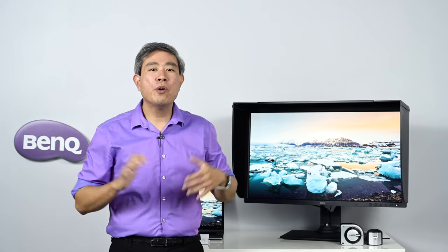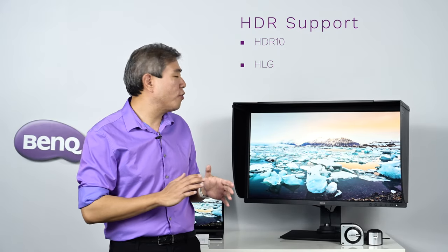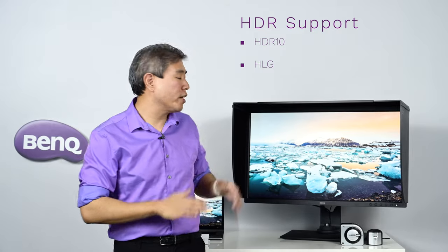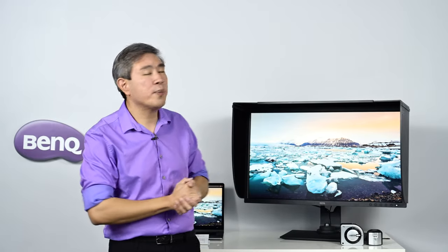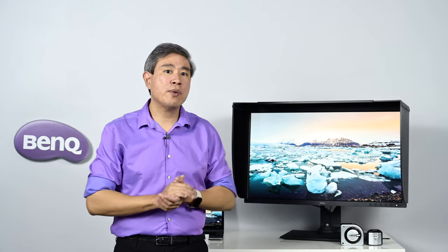Traditionally the SW line has been designed for pro photographers, but with more of us working in mixed media, BenQ have added video-specific features as well — especially for color grading and HDR. This display supports HDR10 formats similar to recent SW models, and with this model BenQ have also added HLG — high log gamma — support. So if you're working in HLG or color grading HLG content, you can now do it on the SW321C too.